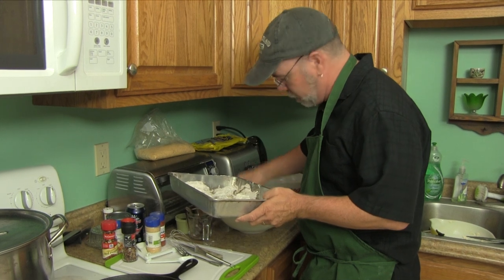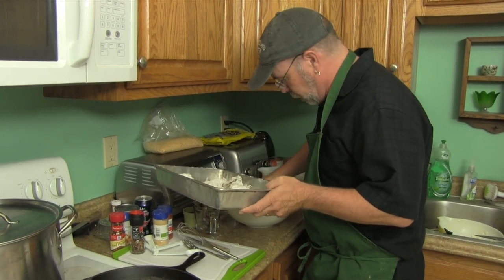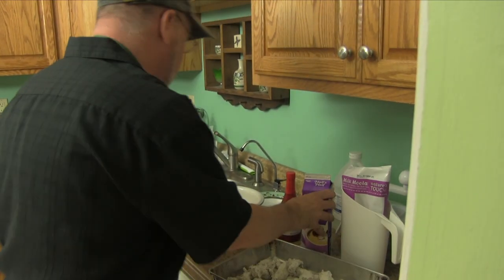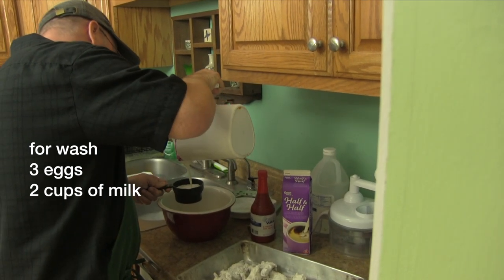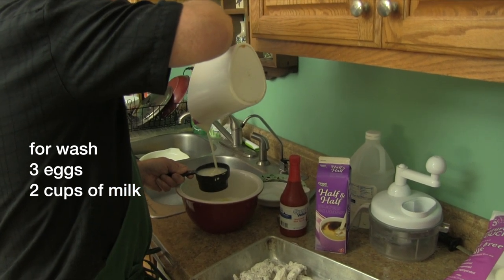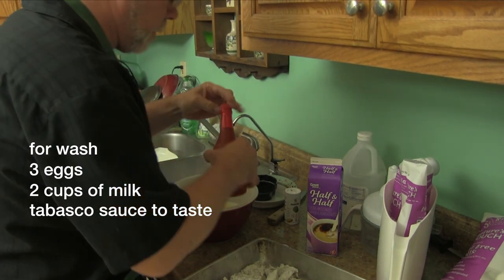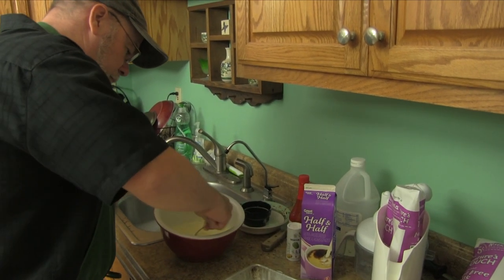This is going to be really important — having it come off right as my guests are ready to eat, because we do not want the meat to get cold. This won't take very long to fry because it's already been pre-cooked. I've got three eggs and I'm going to do two cups of milk. I use skim milk to drink, so I'm going to add some half and half to fill it up. I'm also going to add a little Tabasco sauce and a little bit of salt. And that's going to be my wash for my squirrel.